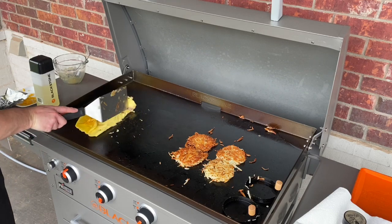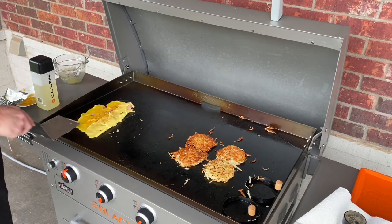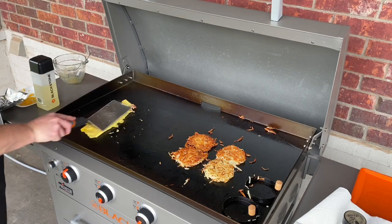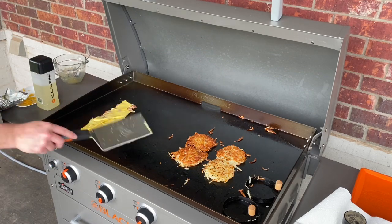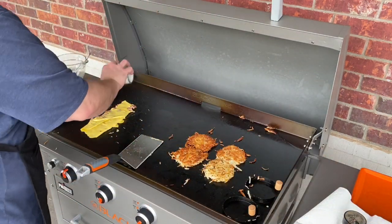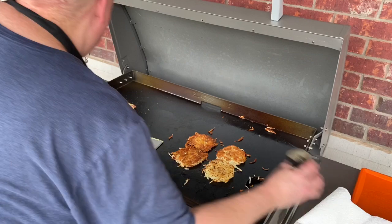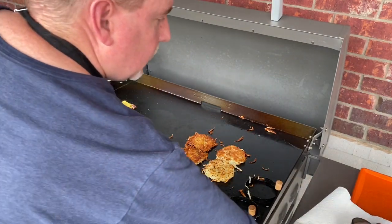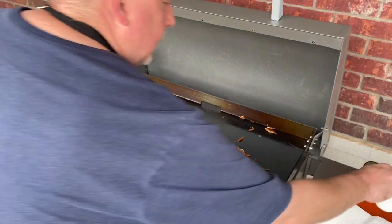Start giving this a little bit of a fold. One more seasoning on the outside. Let that finish off for just a second and get it all plated up.